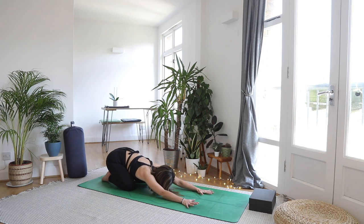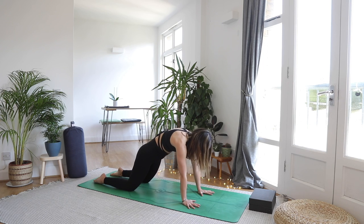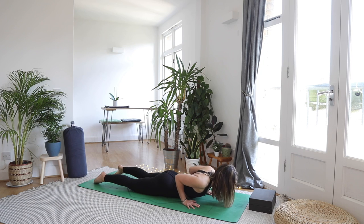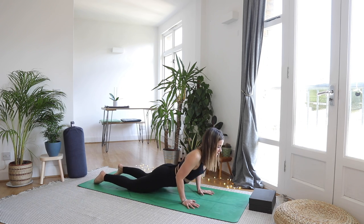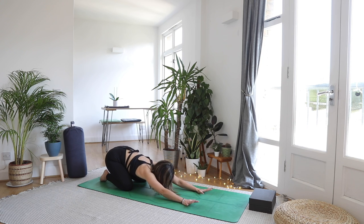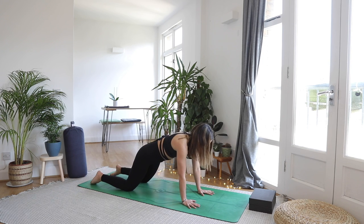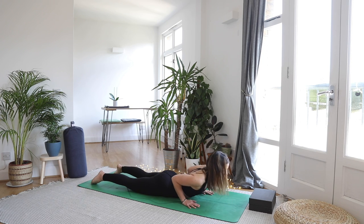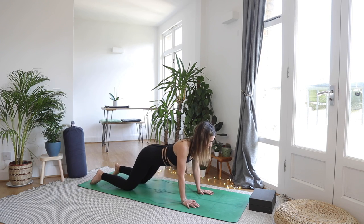Let's do two more: inhale all fours — maybe you start to exaggerate it — exhale lower, inhale lift the heart, maybe a little higher, exhale child's pose. Final time: inhale, exhale, inhale lift and open through your collar bones, exhale child's pose.